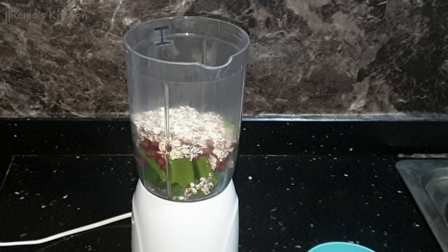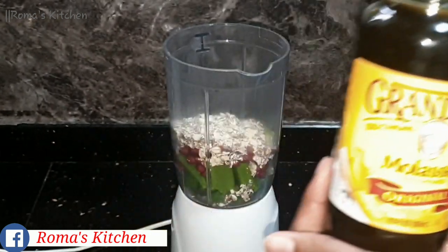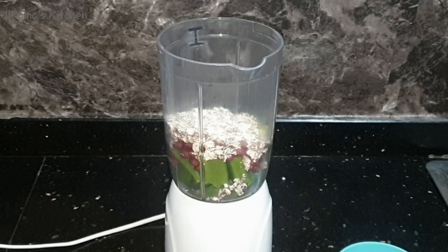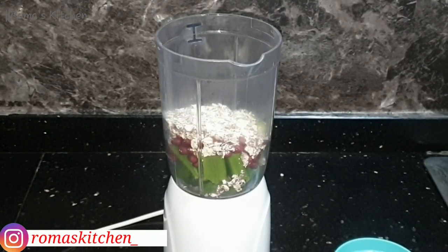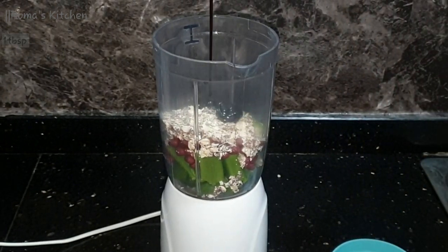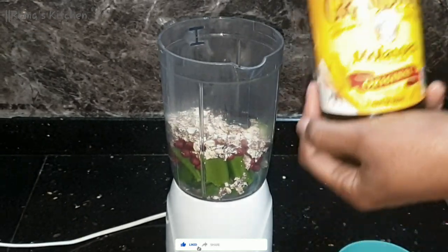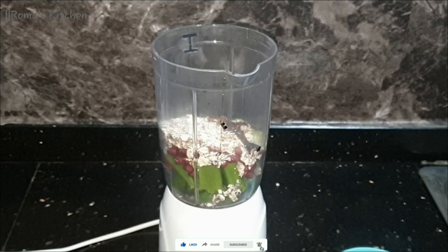The next thing I'll add is some molasses. I'm going to be adding a tablespoon of molasses. If you do not like the bitter taste of molasses, you can use one teaspoon or no molasses at all. But I actually love molasses and I don't mind the bitter taste that comes with it, so I'm adding one tablespoon here.